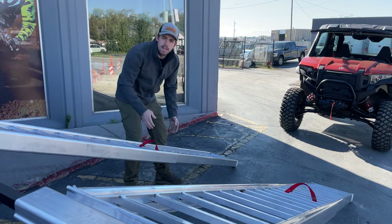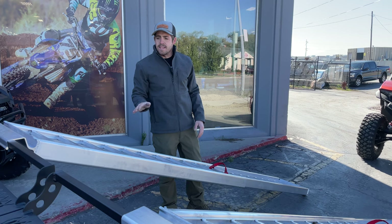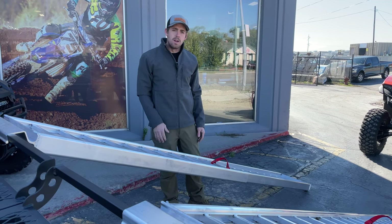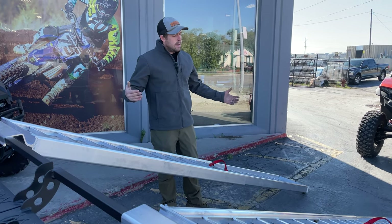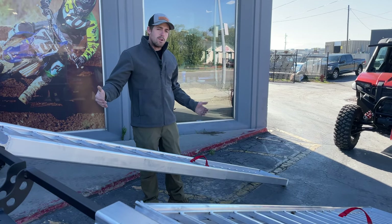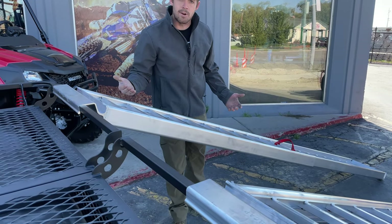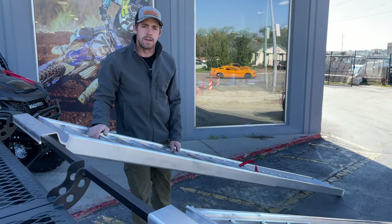That length is really needed when you're loading a long-wheelbase side-by-side, or anything like that. Even with ATVs, that really gives you a nice gradual angle to get up onto the trailer. With those long-wheelbase side-by-sides, it is important to have a long ramp to keep you from bottoming out on the back rail as you're loading and unloading.